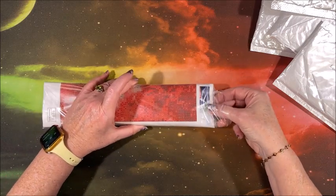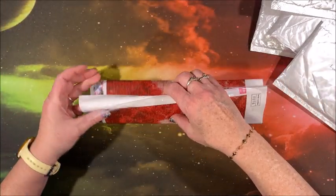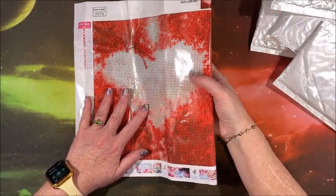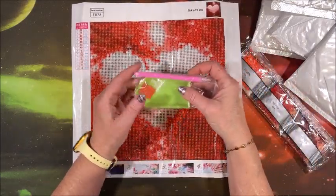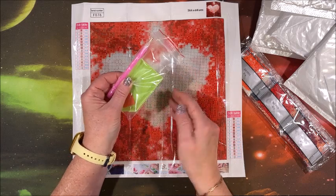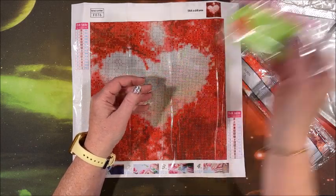Look at all them reds. So it is a 30 by 30 and again you get the standard tool kit. We do have this to put in the other end and that is a straightener — it is not a multi-placer. If your drills aren't perfectly straight you can use this to straighten them out. Other than that it is your standard tool kit.